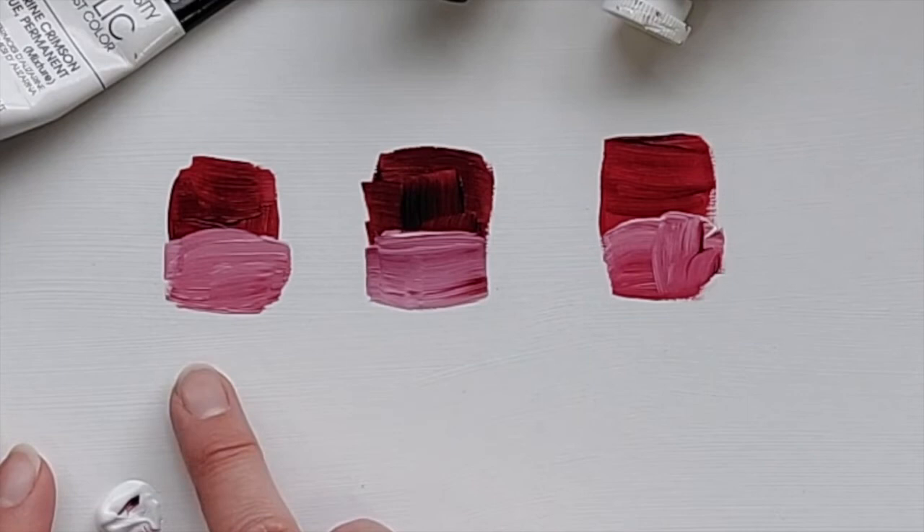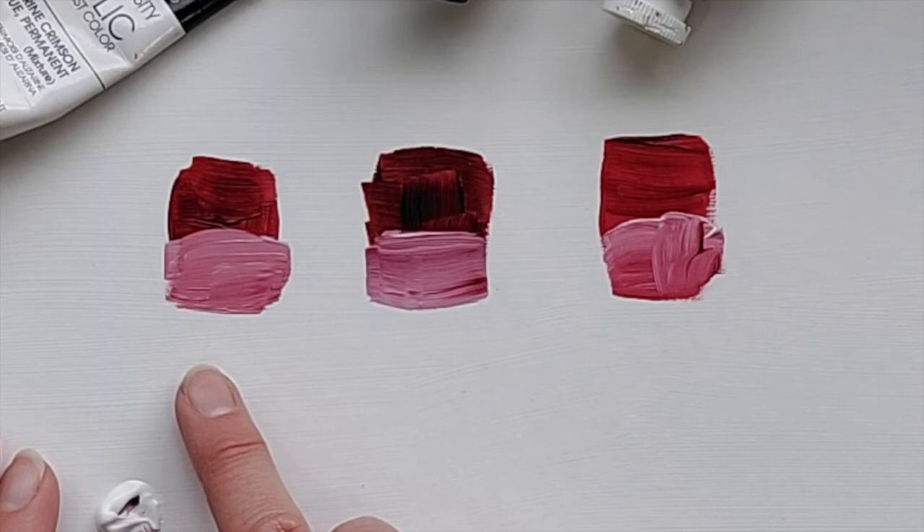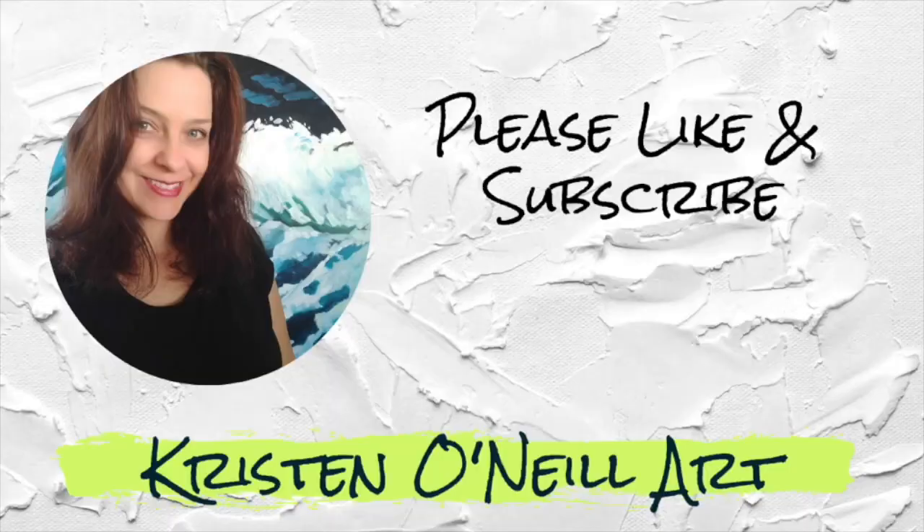So be aware that you're going to have a variation between brands. If you go to the store and just buy what's on sale thinking you'll get the same color because it has the same name, that's not necessarily true. Please like and subscribe for more, or visit my website at kristenonealart.com for online classes.